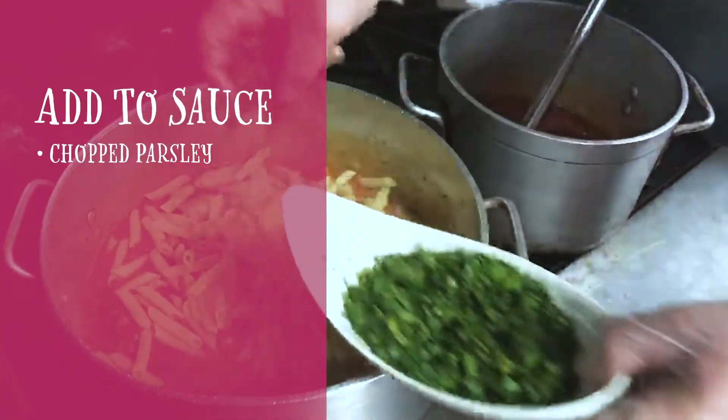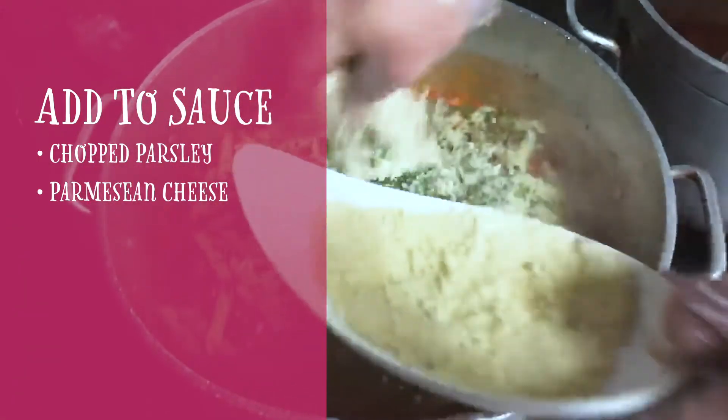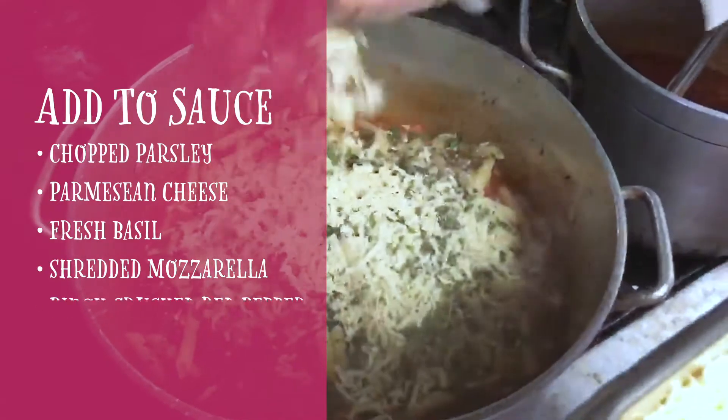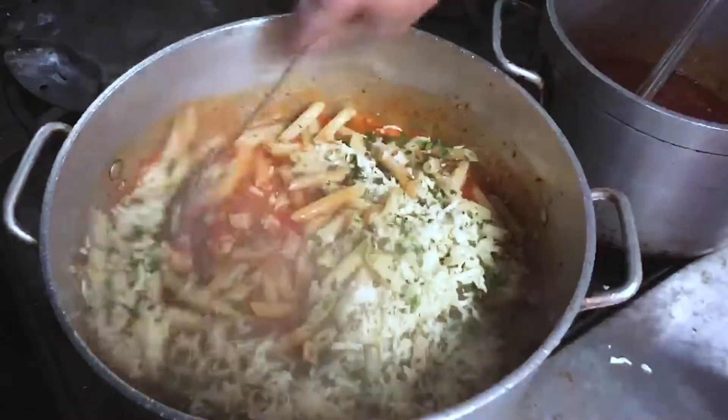Chopped parsley, parmesan cheese, fresh basil, shredded fresh mozzarella, and a pinch of crushed red pepper. Give it a good stir.